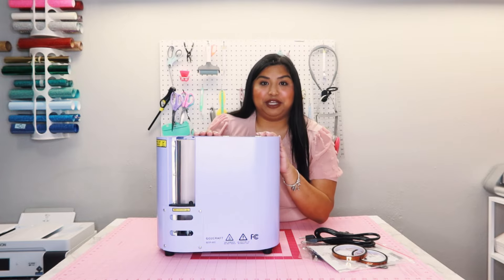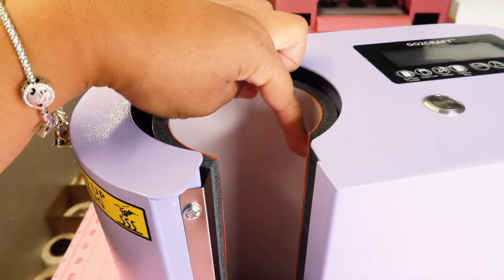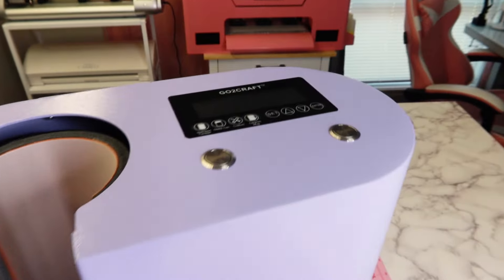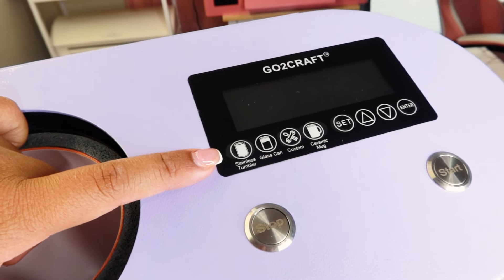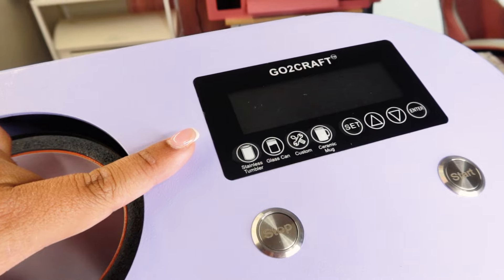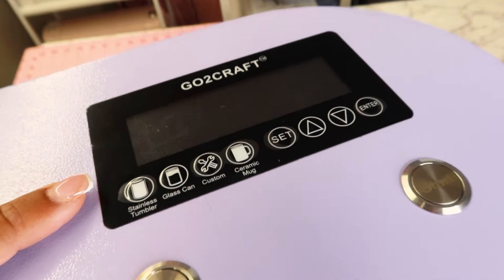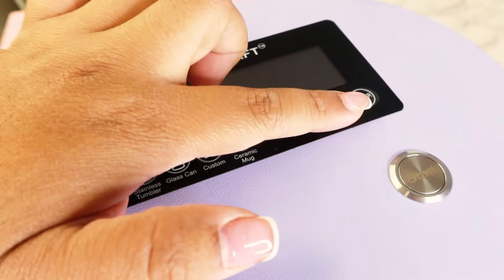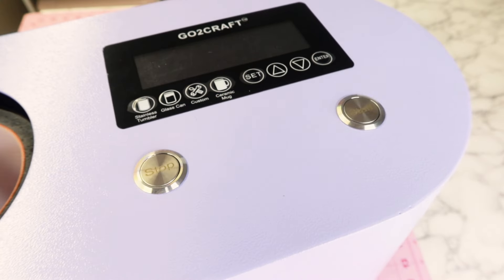With all the materials, I will say this machine is a little bit heavy, which is not a bad thing because honestly that just says that the quality is everything. It was built nicely, it has everything that you possibly need to get started. Now that we're closer up, you guys can definitely see this is the heating pad element on the inside of the auto seamless tumbler press machine. We also have some buttons here: one for the stainless tumbler option, glass can, the custom dial setting, and one for a ceramic mug. Then right here we have buttons for set, up and down arrows, enter, stop, and start.